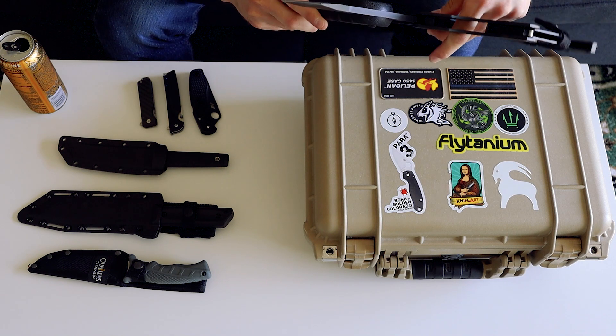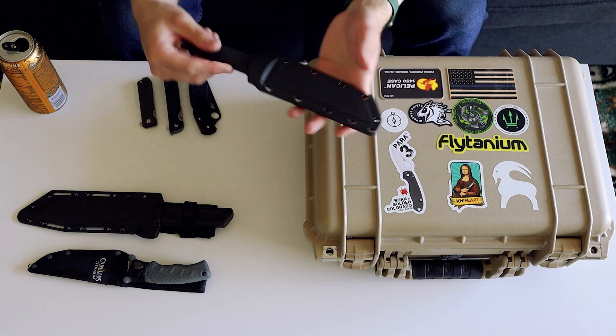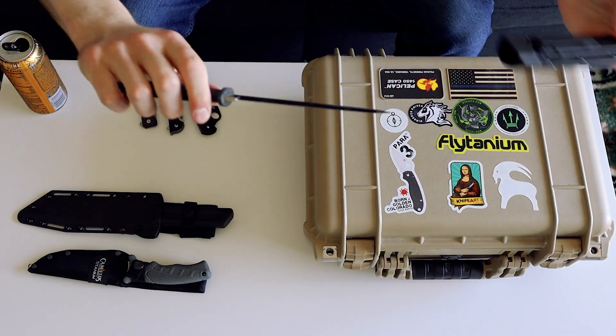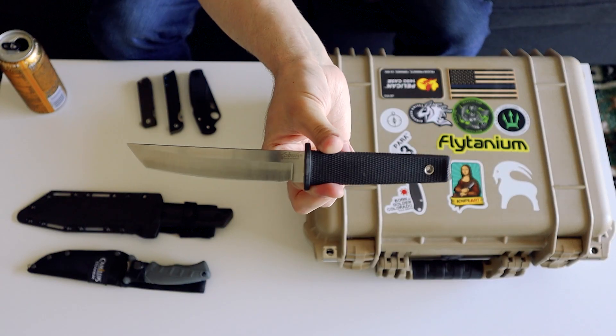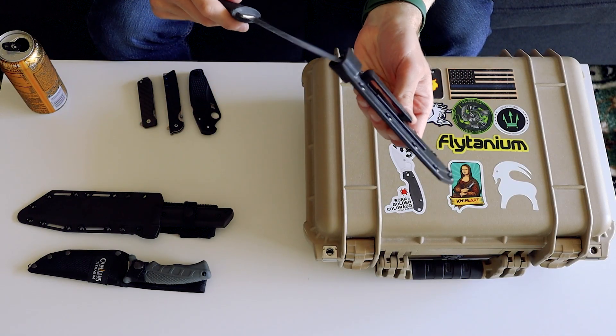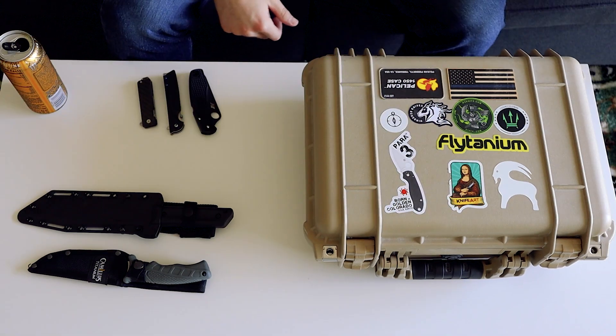It is a very very sharp knife — it came very sharp from Cold Steel. It's not actually a knife, it's a tomahawk. I wasn't paying attention when I sheathed it and I sliced my finger and I still kind of have a scar from it. Next we have the Cold Steel Kobun — this is one of the first fixed blades I ever bought, actually probably the first fixed blade I ever bought, one of the first knives I bought.